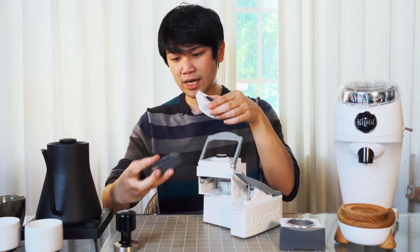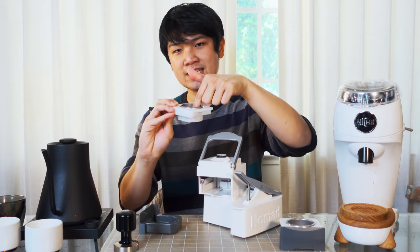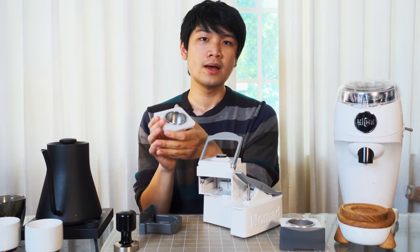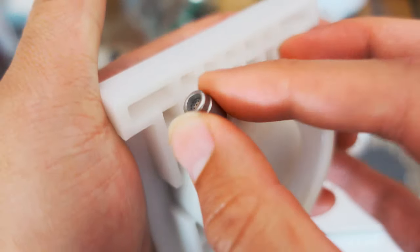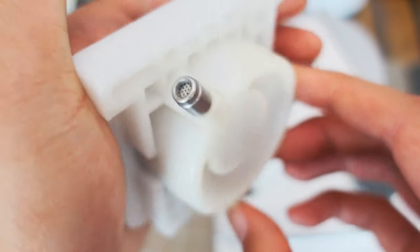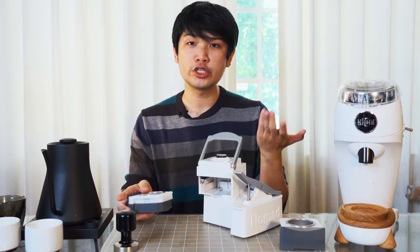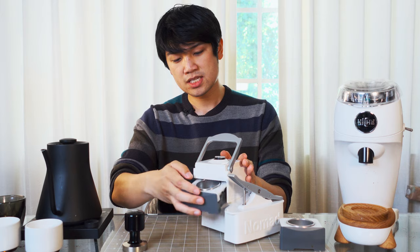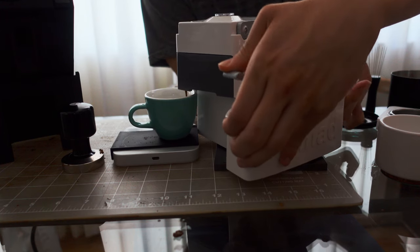You have a standard tray, then a little portafilter holder which holds a basket. This basket is about a 14 gram, 49 millimeter basket. You can also use something called the true crema valve, which acts like a pressurized portafilter to ensure you can always build pressure. So if you don't have a super fancy grinder, you can still pull pretty good shots. You also get a 49 millimeter tamper with the unit. You prep your puck, slide the basket or tray into the system, lock in, and begin seesawing away.